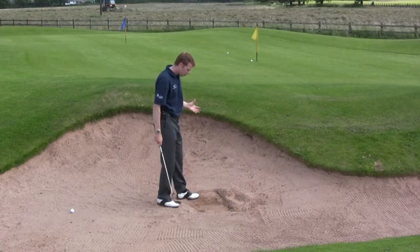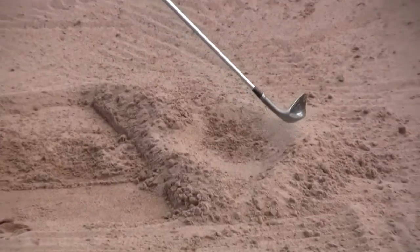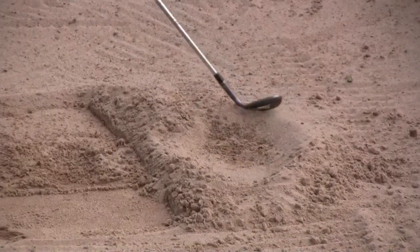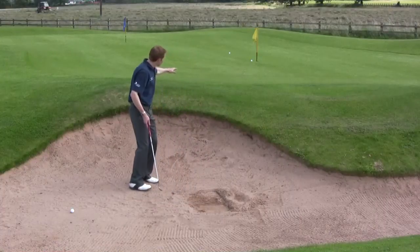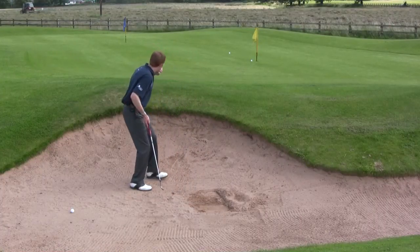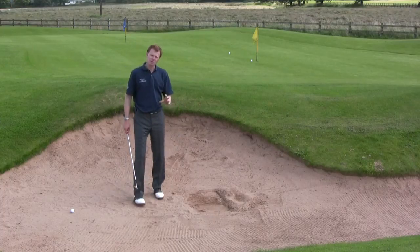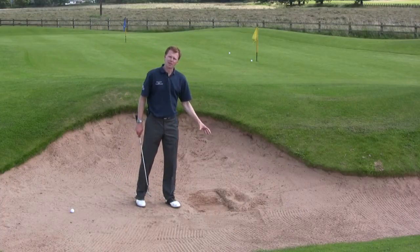So that was pretty much a full swing. If you look at the depth and size of the divot, it's a very, very big divot — all of that box has disappeared. The golf ball landed right on the fringe in the right landing area and then shoots on. It's actually finished five to six feet away from the flag, which I would take as a very, very good result for a very difficult lie.